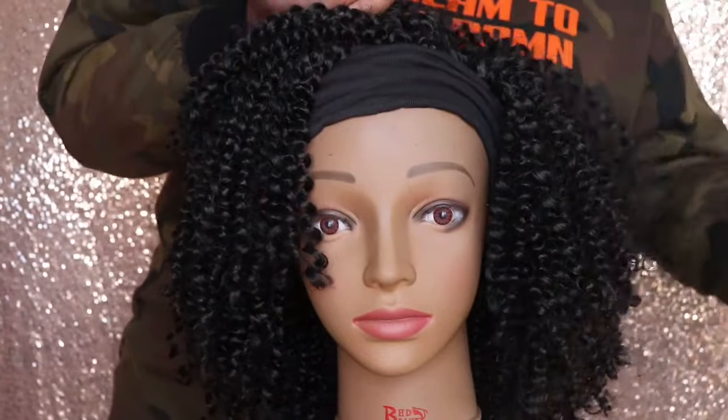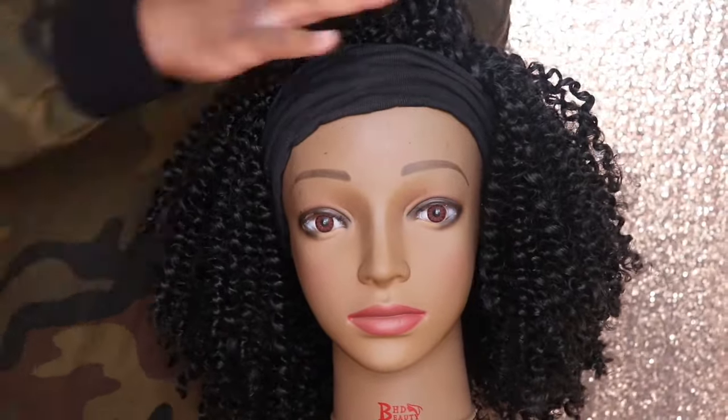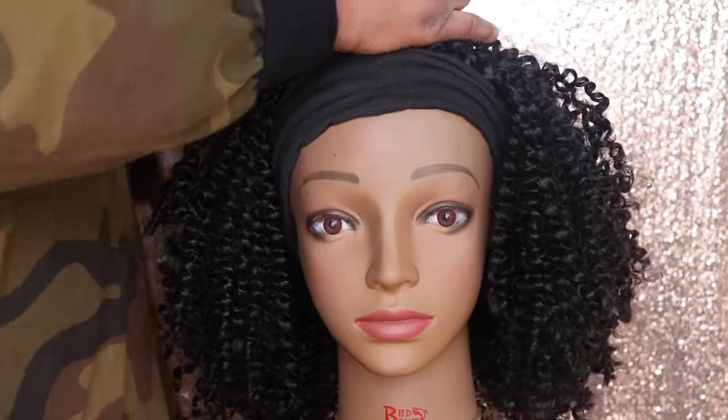Now I'm just going to go ahead and style this wig in a half-up half-down style so that you guys can see exactly what this wig will look like in this style.